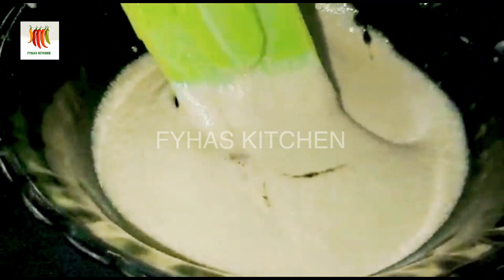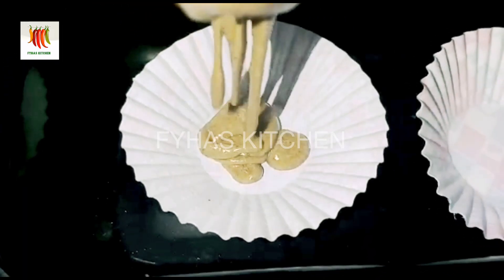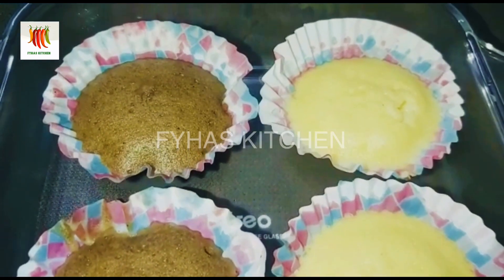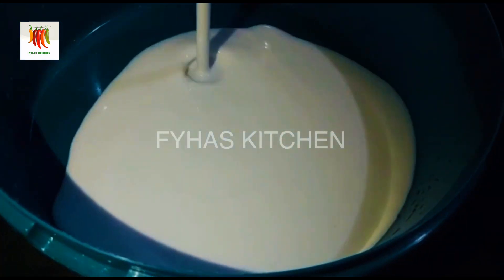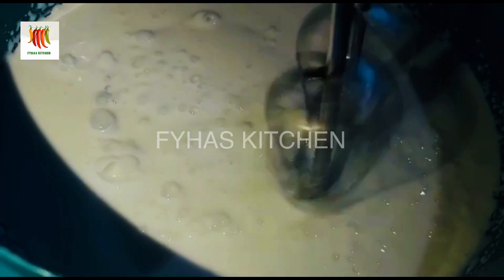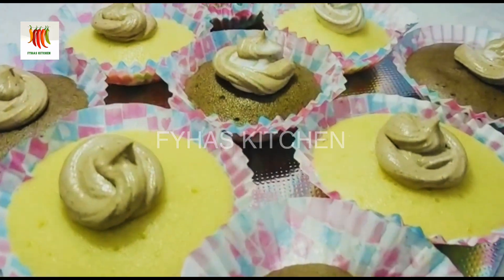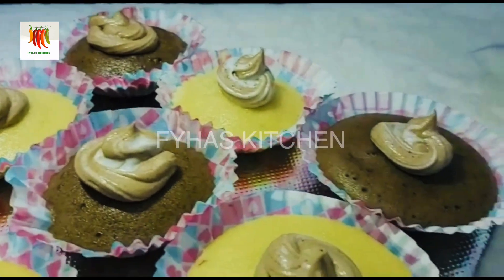pudding tray. Add the cupcakes in the paper cups, add the cake. We will decorate with whipped cream and add the chocolate flavor to the cake.